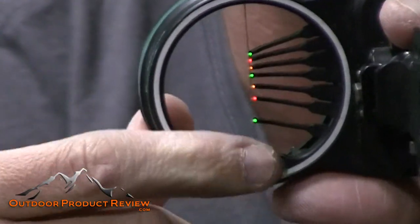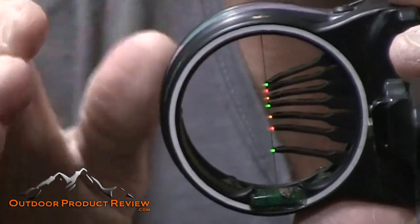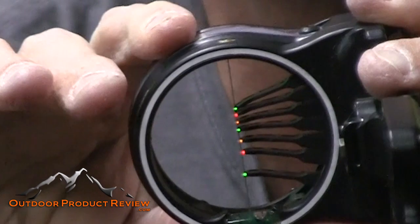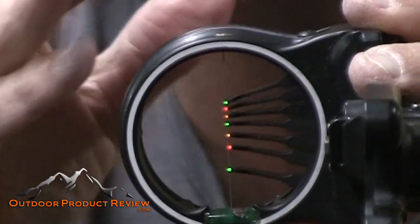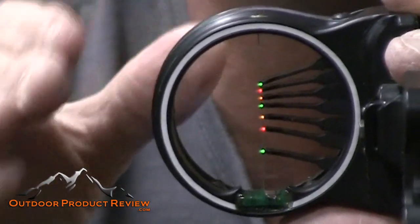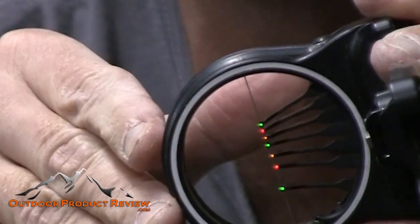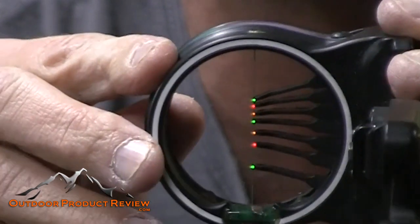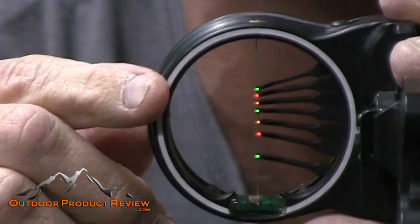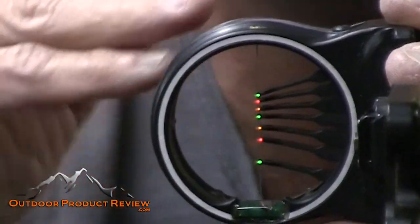I never used to use a leveling bubble, and as a result my arrows would always drift a little. The important thing is that when you come to full draw, that little bubble at the bottom needs to be level so you know you're holding your bow straight. If you're shooting up a mountain at an angle, an unlevel bow can mean the difference between a hit and a miss — you think you have the right pin on, but if it's offset the arrow will drop in the wrong direction. Get used to shooting with the bubble before season so it becomes part of your mental checklist.